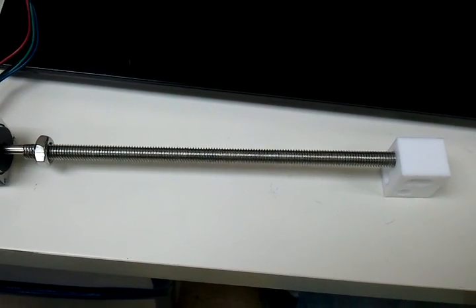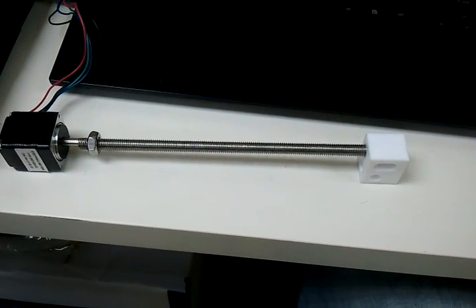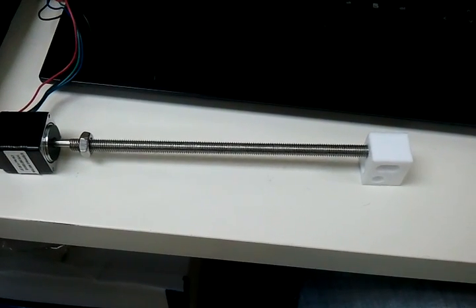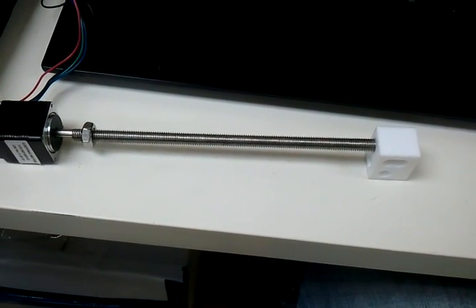We're gonna need a little bit more distance per each revolution, I think, but that's hopeful. Damn, this thing has a lot of torque!